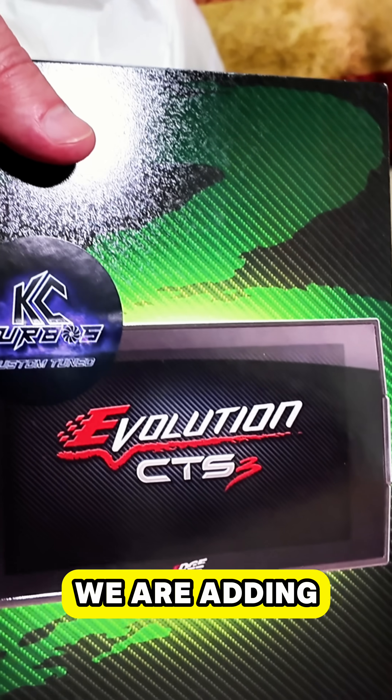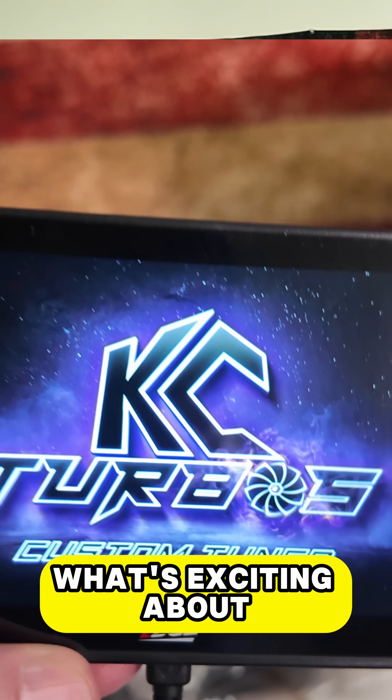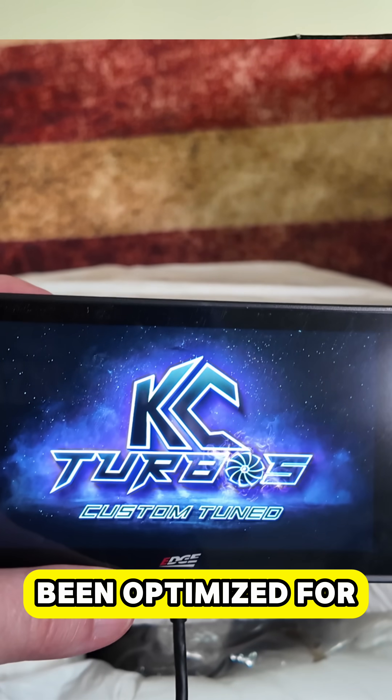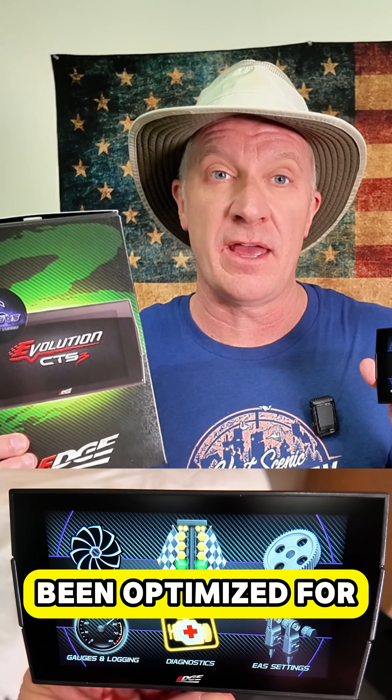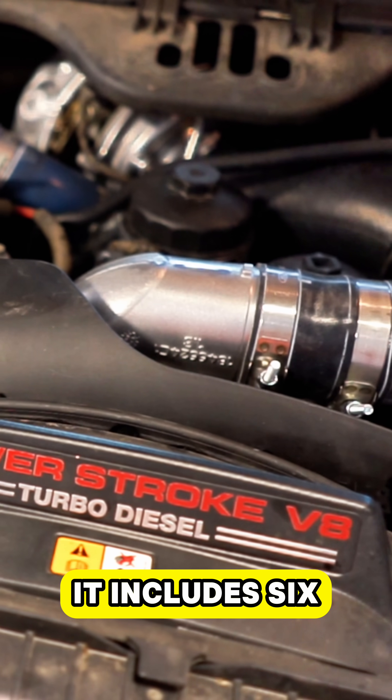A new tuner! We are adding this tuner to our truck by KC Turbos. What's exciting about this tuner is it has been optimized for the Ford F250 6-liter engine. It includes six tunes right out of the box.